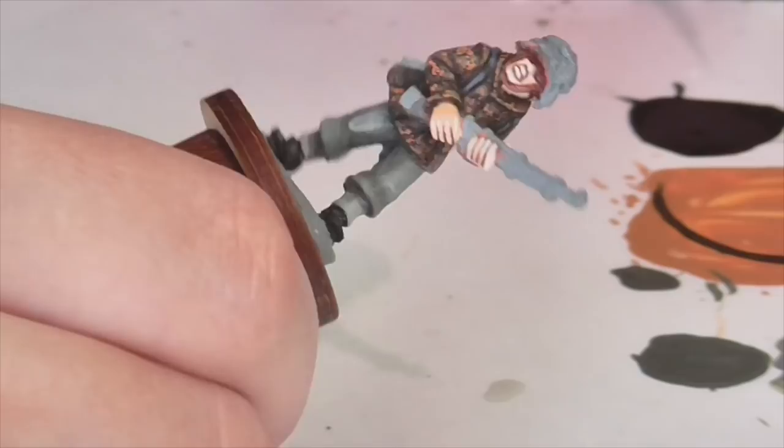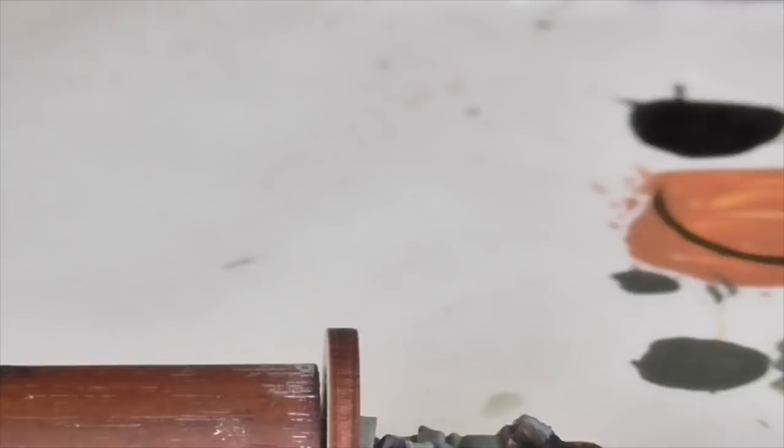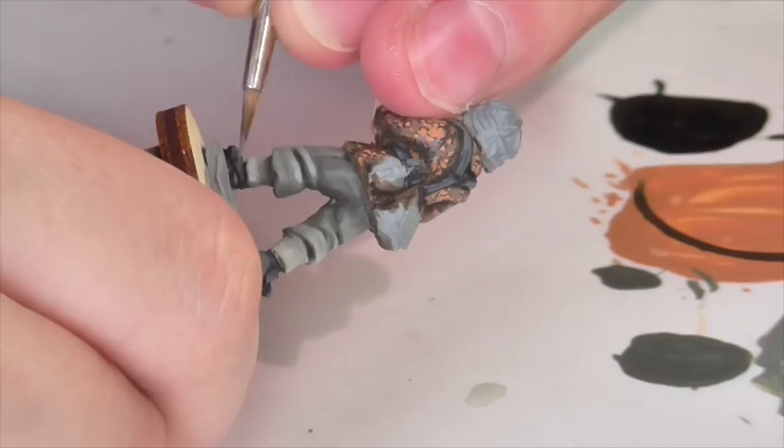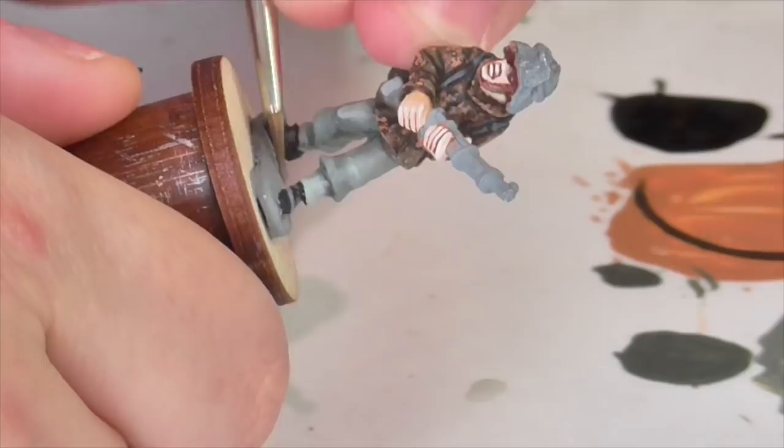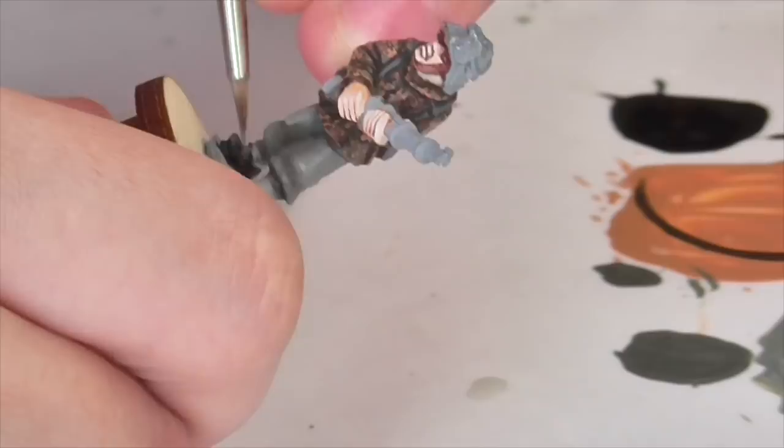If you want, you can also put a little bit of brown into your final highlight on the leather areas, because leather probably has a slight brownish cast to it even when it's black leather — especially on the toes and heels of the boots. I've taken some German Camouflage Medium Brown and mixed it into my lightest gray highlight, then reapplied it to some of those areas. It adds a nice little detail and makes it feel more like something that's been out in the field and seen some wear, and keeps it from looking too starkly black and white.